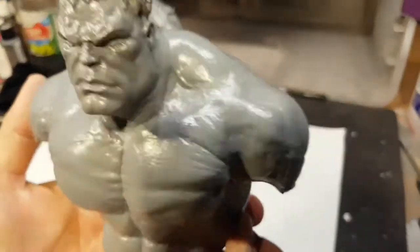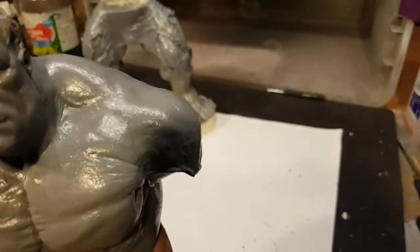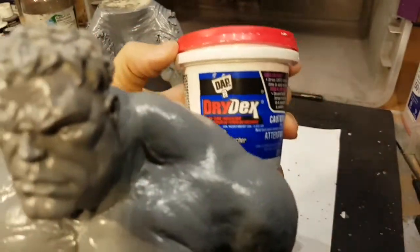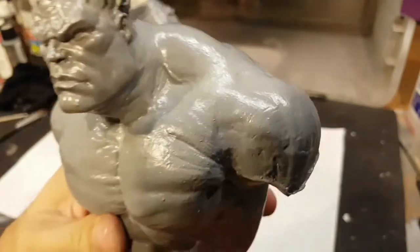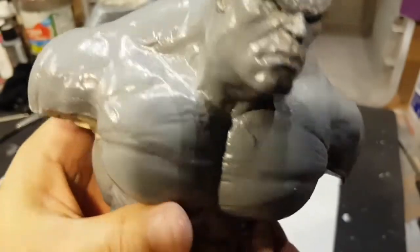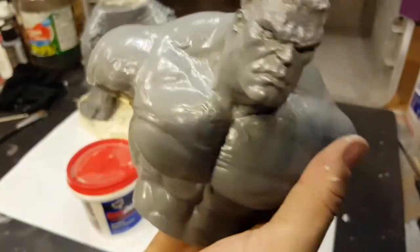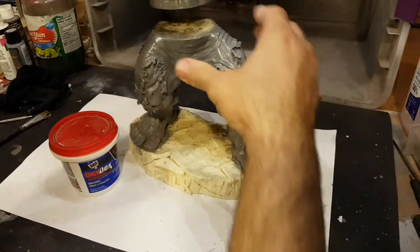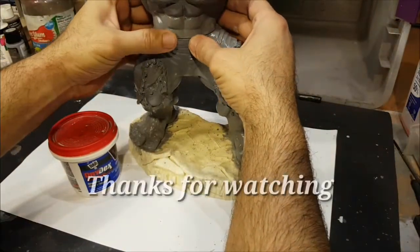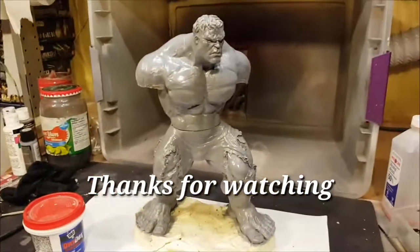Alright folks, here's the end result. Using that Drydex drywall putty, those little pinholes that were located in this area are now all filled in. I'm going to go over it with a light sanding, get it looking nice and smooth, and this will be ready for a base coat. He's going to look pretty bad-ass.